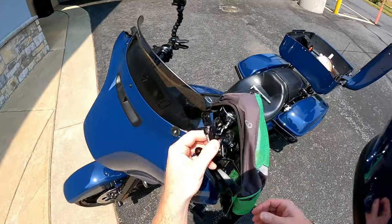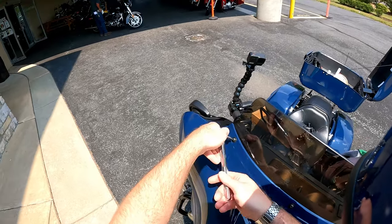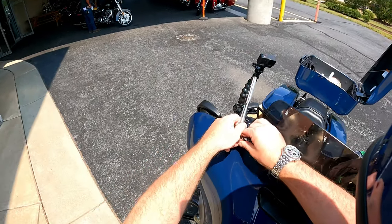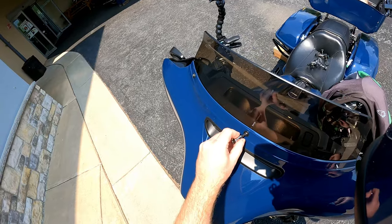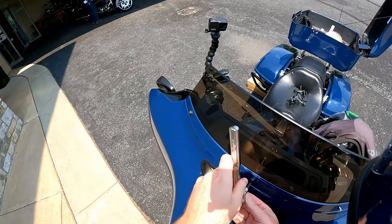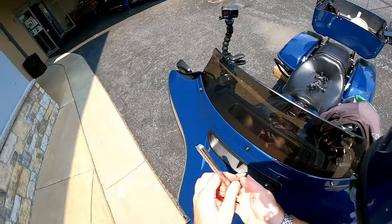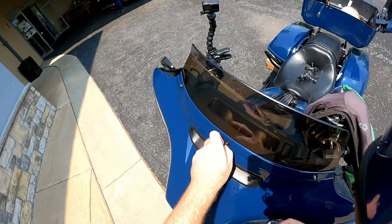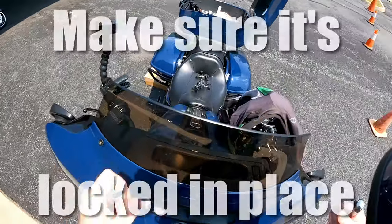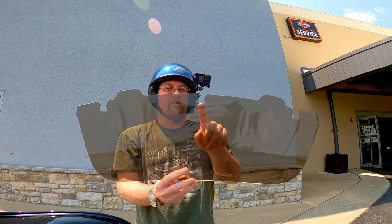I'm going to pop these washers off and then come over here and loosen these two bolts. They're a little loose — maybe I didn't tighten them all the way last time. Now, if you notice on the new windshield, these slots are all open, so you don't have to fully remove the bolts on the fairing to get the old windshield off.